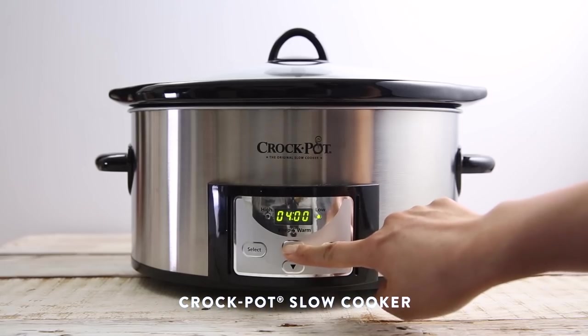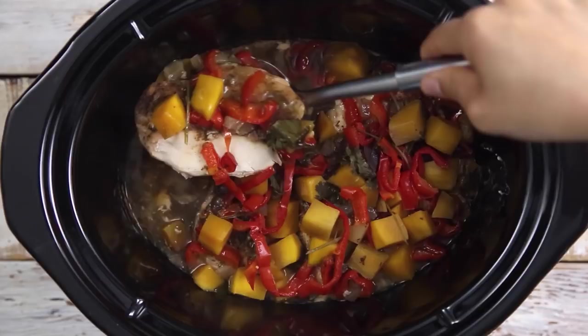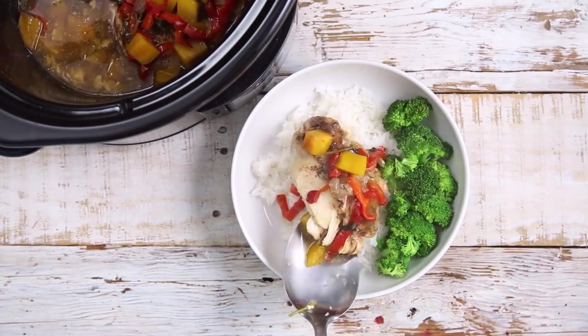Cooking a delicious weeknight meal for a young professional like myself can be quite challenging. My name is Zung from the food channel Honeysuckle on YouTube, and today I've partnered with Crock-Pot Slow Cooker to bring you a delicious mango jerk chicken that'll transport you all the way to the Caribbean.